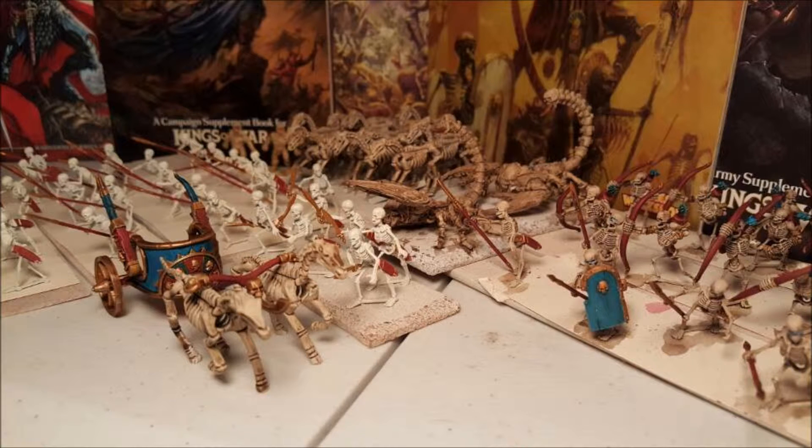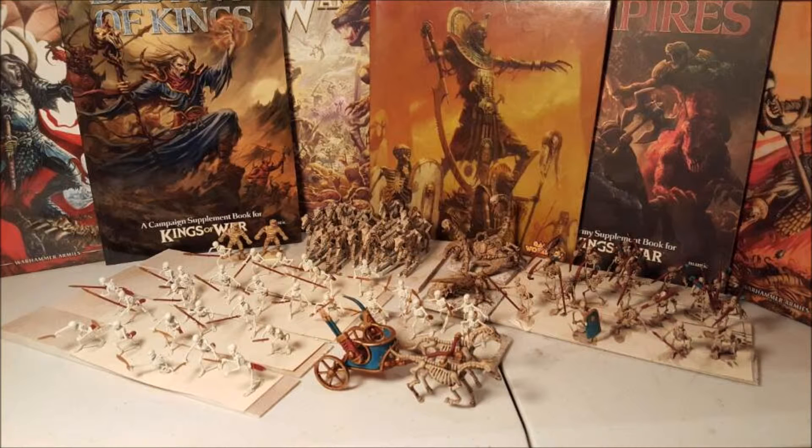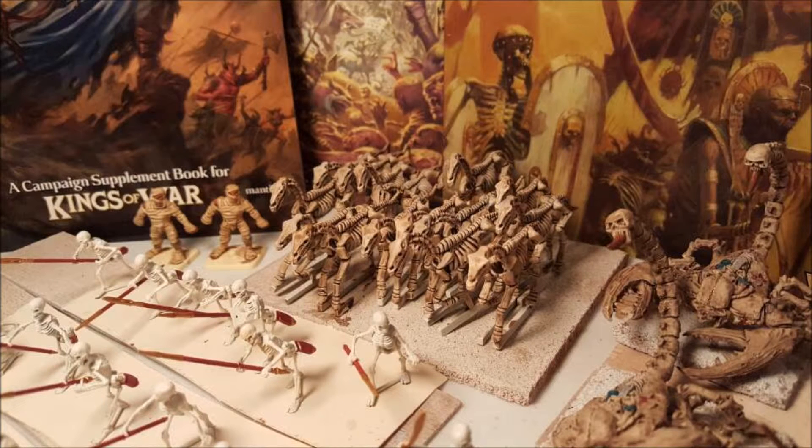One thing I want to talk about is my chariot. It's a very vibrant color with the strong teal aqua color with the red, and I really enjoyed how that came out. I'm not fully done with that, as I'm not done with any of the army, but I plan to get that done hopefully by the end of the month.